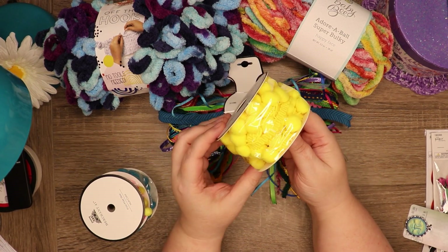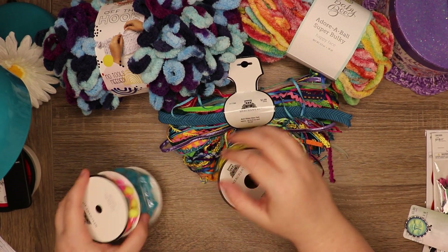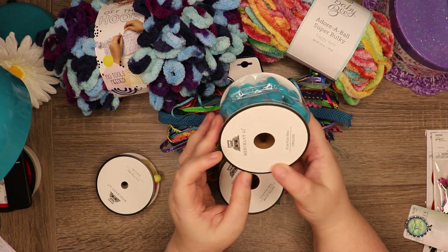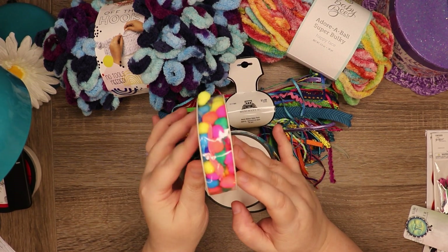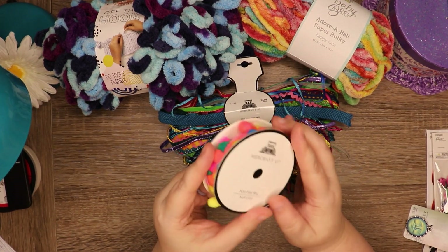I also got pom pom trim — I got yellow and turquoise. And then this is the small pom pom trim in multicolor.